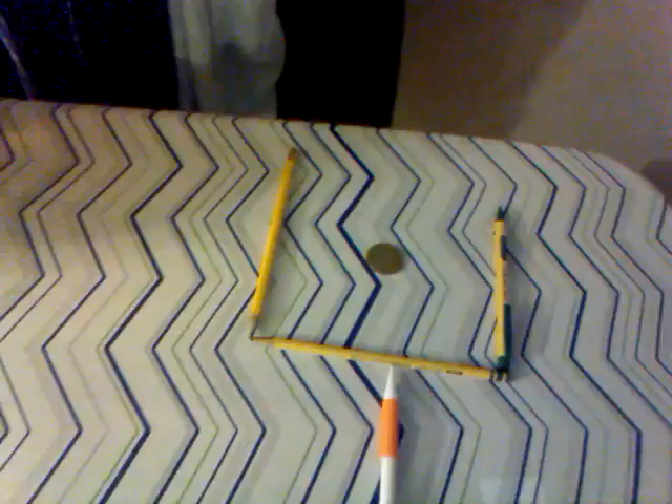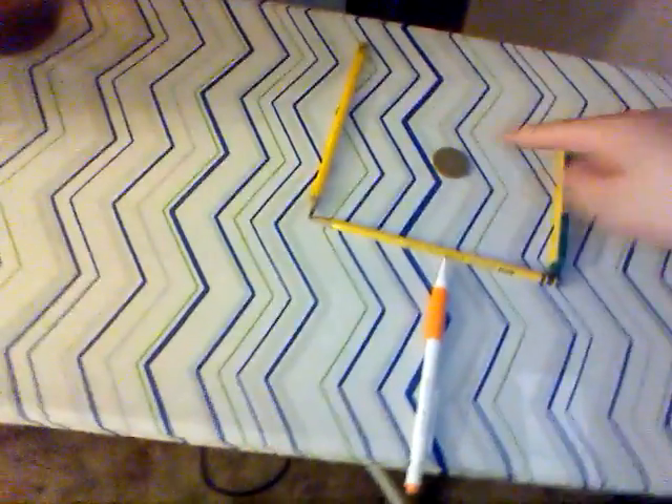You've got to think of this thing as a field goal right here, and you can do it with straws, toothpicks, matches, whatever. So you want this outside of that.